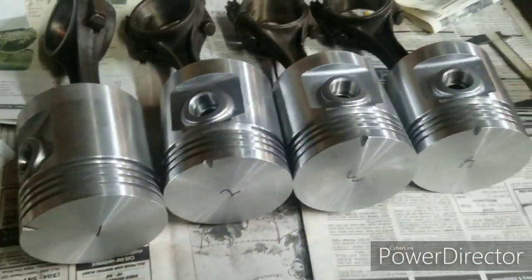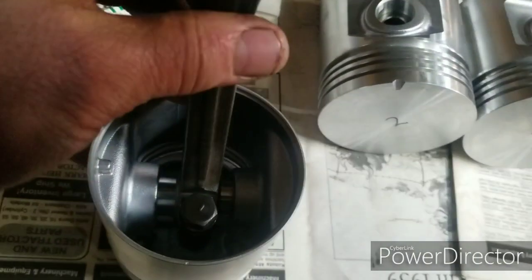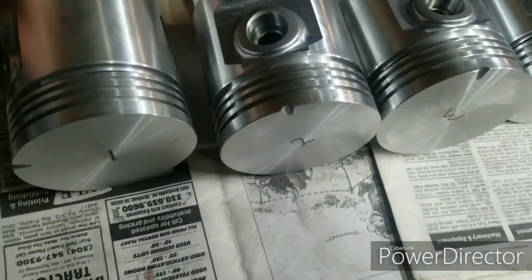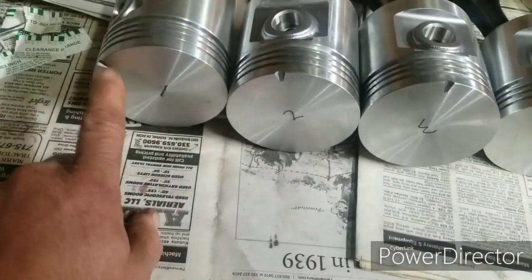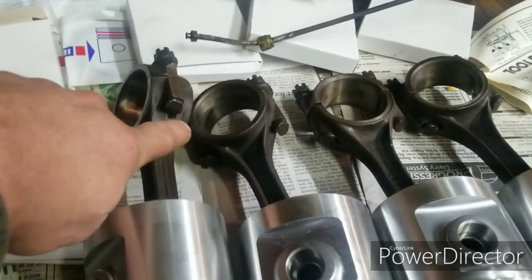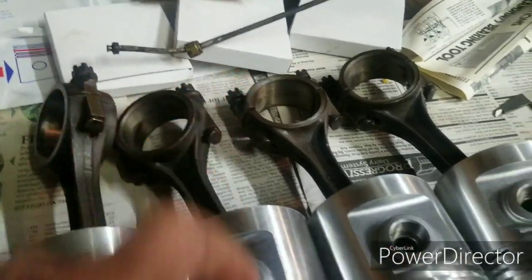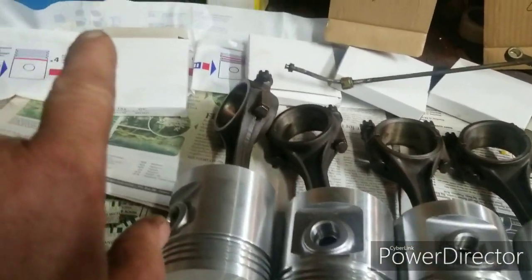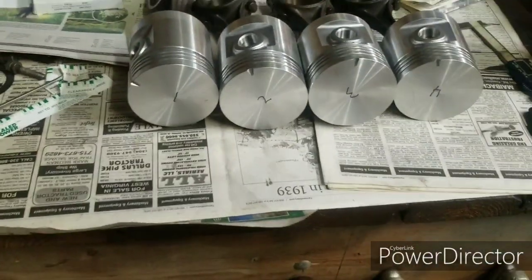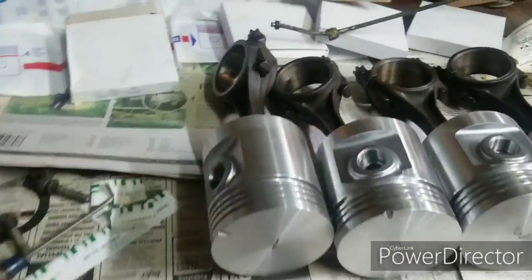I've been cleaning them up. The piston pins are centered on the rods, and the rods are centered in the piston pins. The notches go to the front. I cleaned the oil galley hole out in these rods. I still need to make sure the piston ring end gaps are right — I don't think that's going to be an issue.